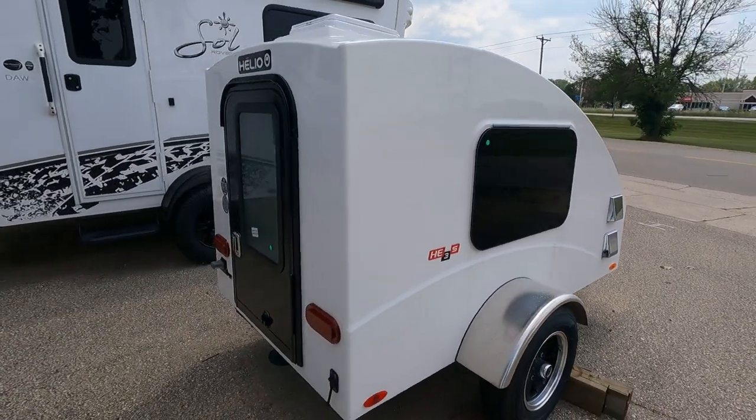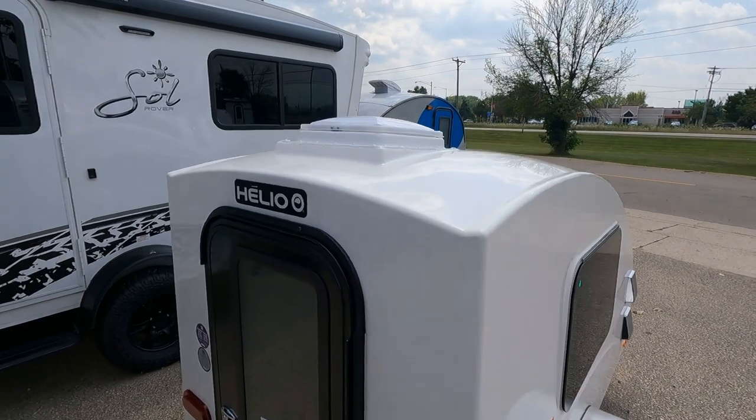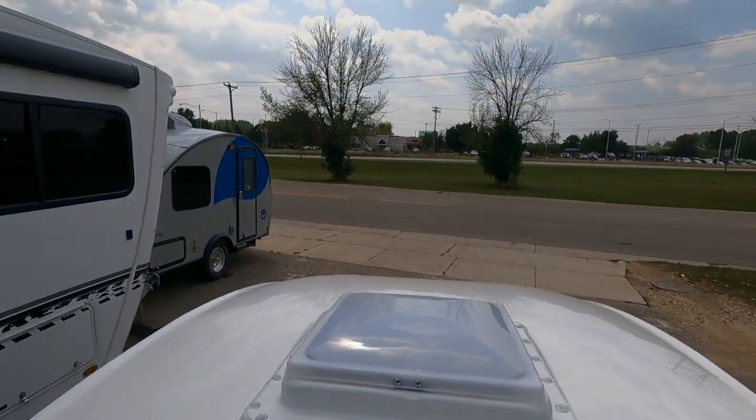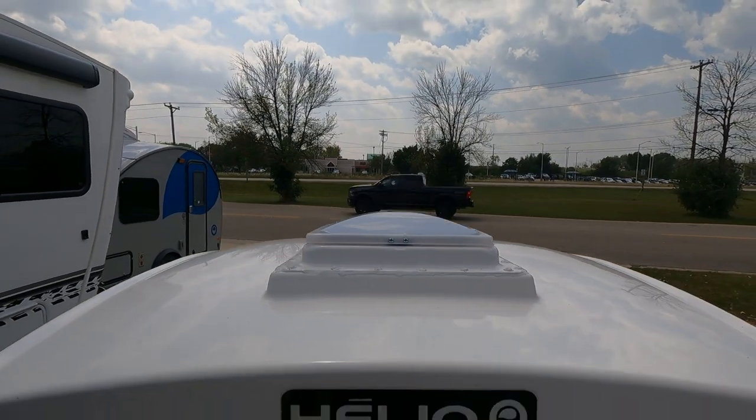Notice we do have tinted windows — frameless tinted windows all the way around. Here's our top vent; that's going to be the max vent, so that's going to give you the extra ventilation coming through.